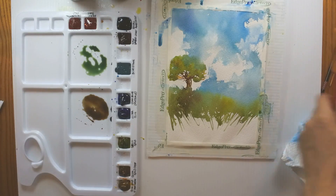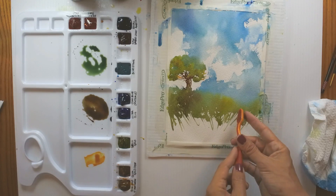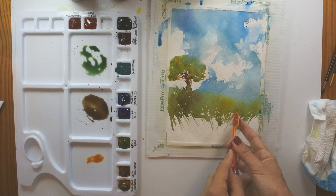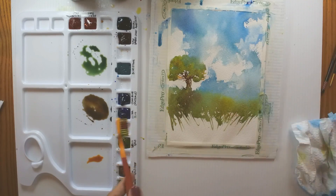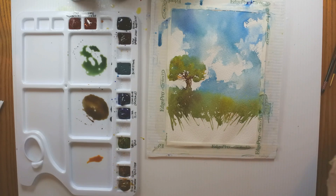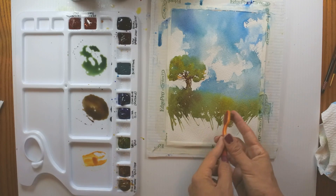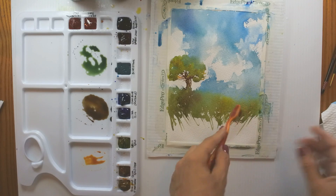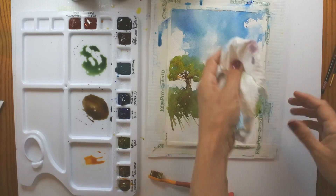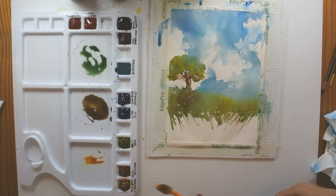I'll lift some paint down here as well. You want your brush to be thirsty — that means most of the moisture has been blotted out so it can act kind of like a sponge. We're going to add some spatter. I'll use my toothbrush right on the pigment, mix it up a little bit, and then spatter it onto the paper. If you're concerned about overspray and don't want to get your sky dirty, cover it with a piece of scrap paper. You can also blot up any excess spray that goes onto your sky area.